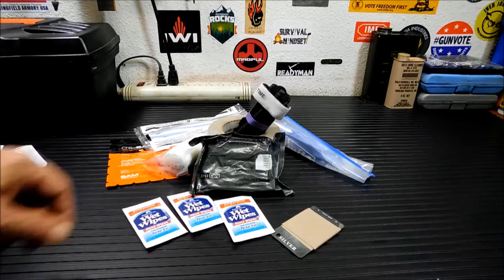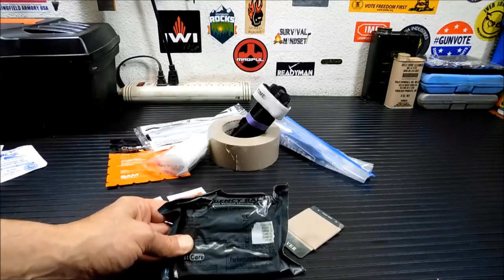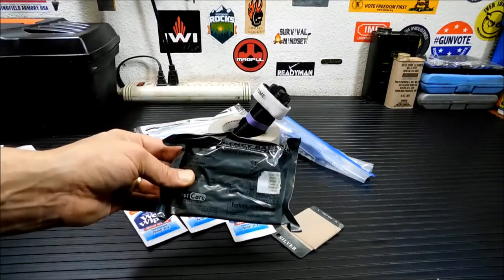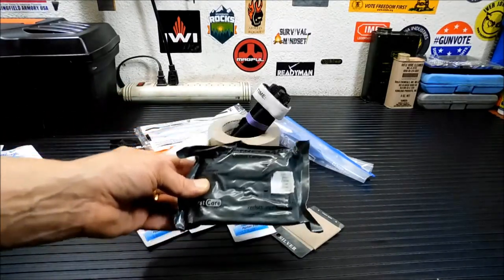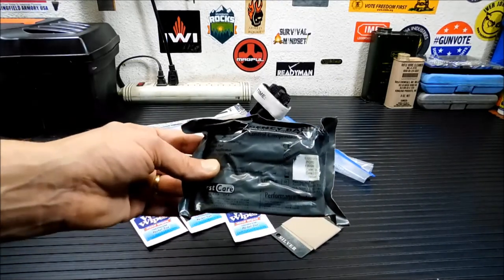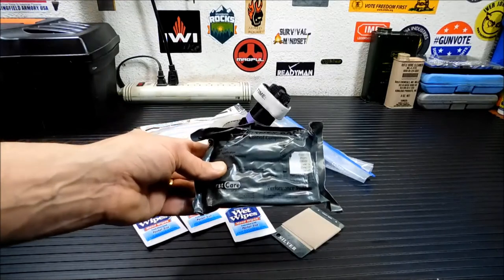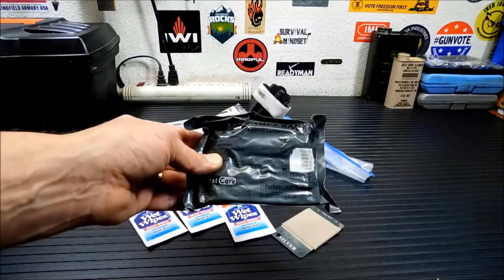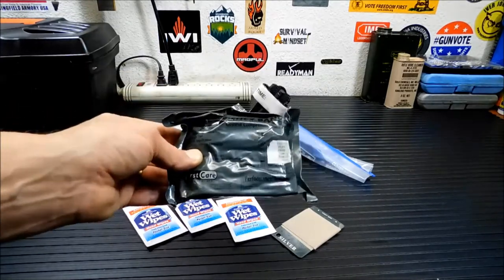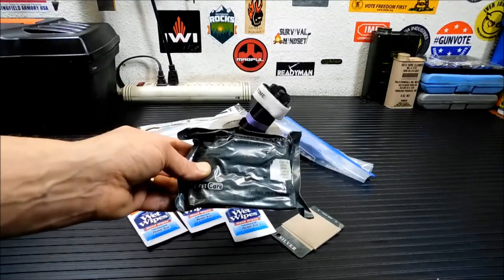Next thing you're going to want to put in there is an Israeli bandage. The neat thing about these — and you'll notice I have a tourniquet here — is that if you're on a budget, these can be used as a pressure bandage, almost as a tourniquet. You can apply pressure with them. It can replace the tourniquet in a pinch, because it really is a pressure bandage. You wrap it around, tie it down on an area, and seal it off with the Velcro. If you can afford a tourniquet and this, great. If not, in a pinch, this is better than nothing.